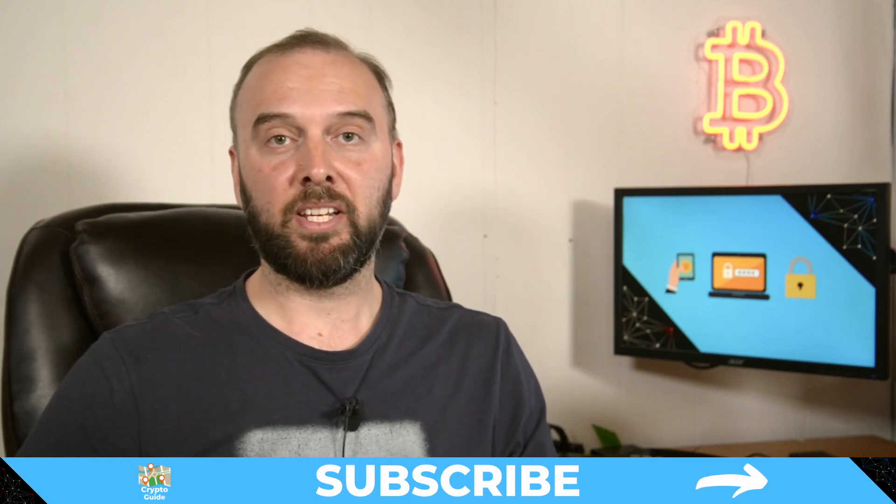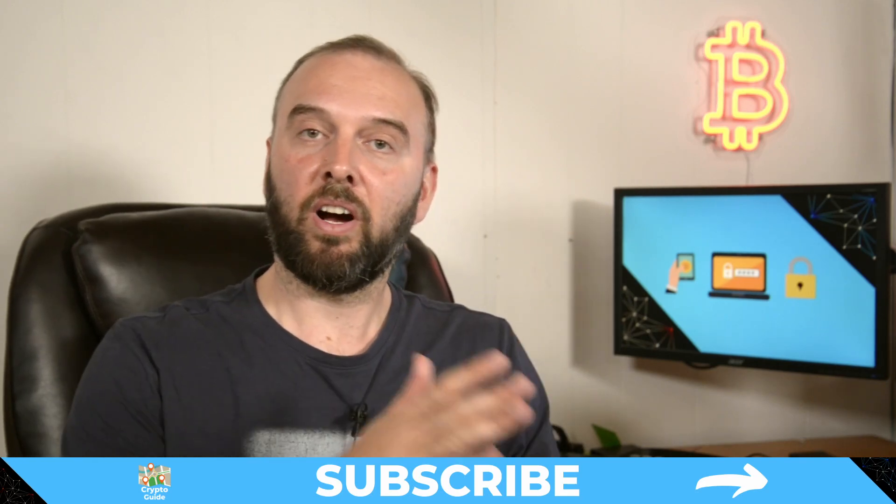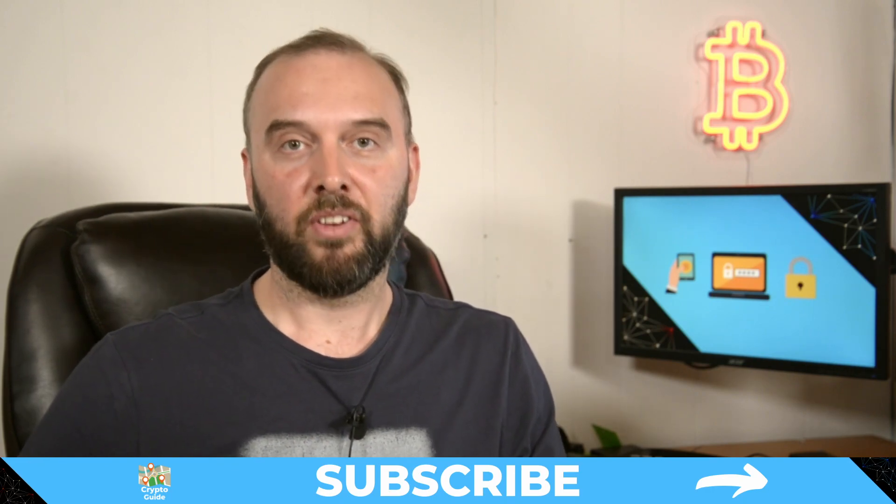And if you haven't already done so, hit subscribe. That way you can stay in the loop for content I make to help you find your way in the crazy and often hostile environment that is cryptocurrency.